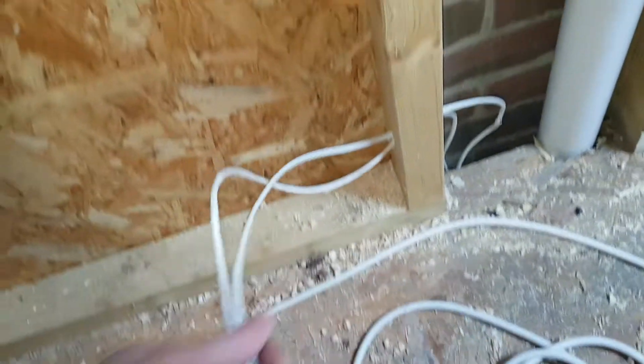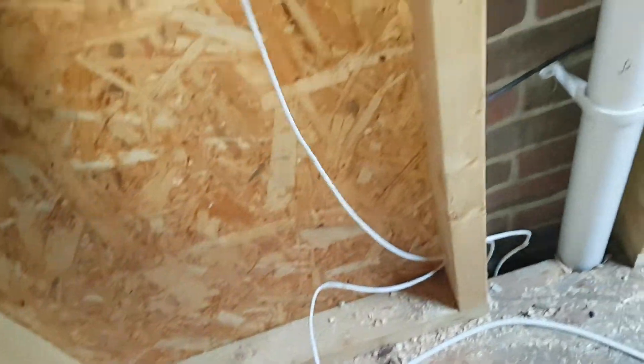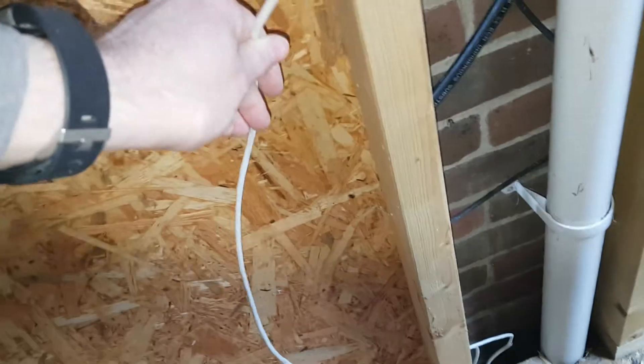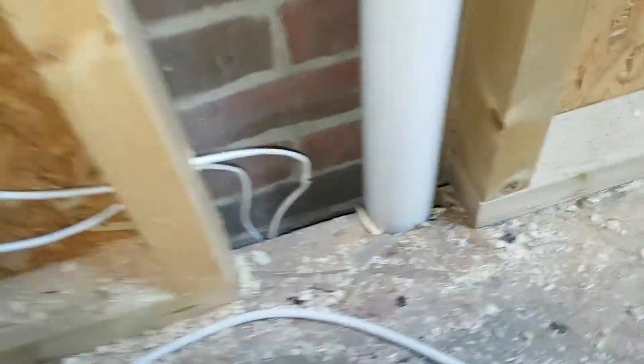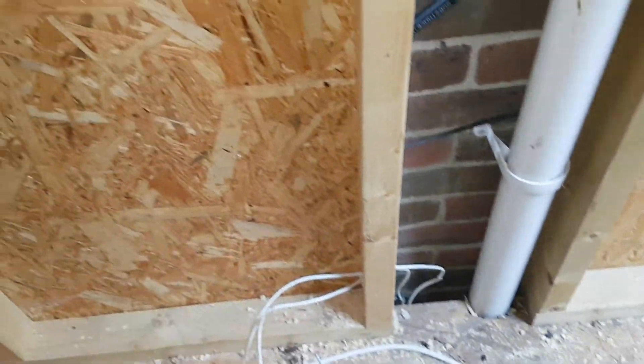These are the Cat5 cables into the house, so we'll need to extend them and tape that up. There's a bit of a breakage on that — hopefully the integrity of the cable is okay.